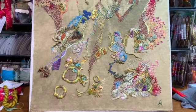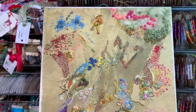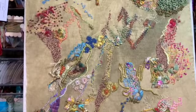I finished it, and there it is. I think it's pretty successful. I did do some French knots over here and added a couple in here. But otherwise I just tacked it down, just like that.